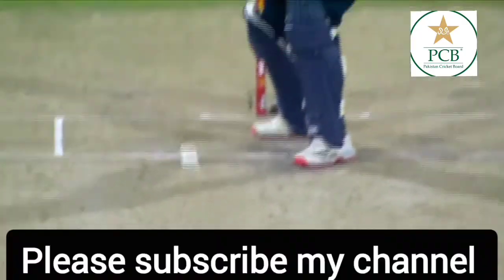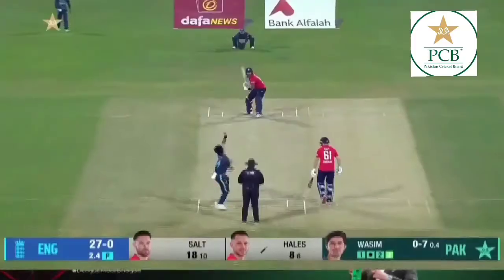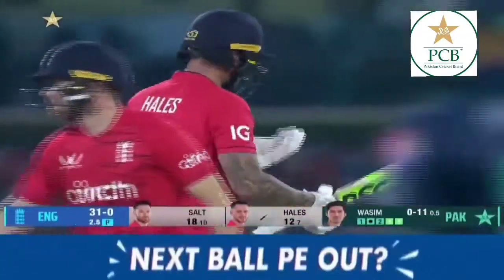The third man was placed down there. And it's timed so absolutely sweetly — flicked away, one bounce, four through mid-wicket.